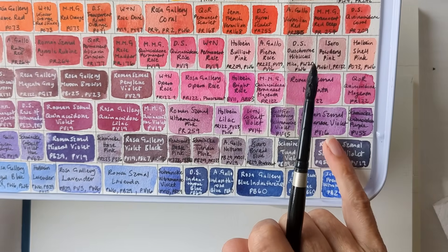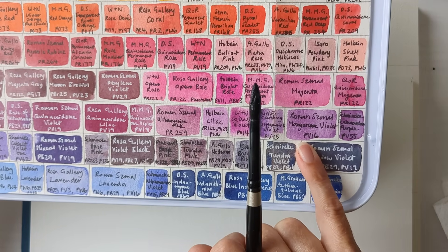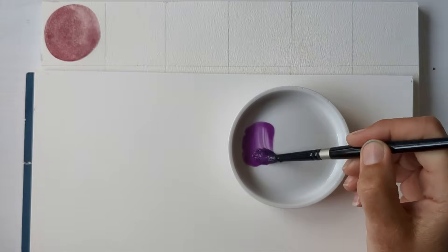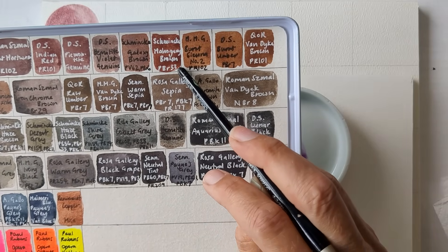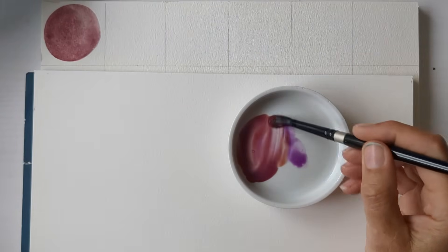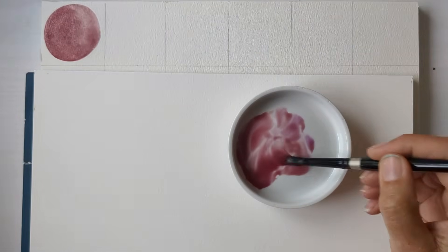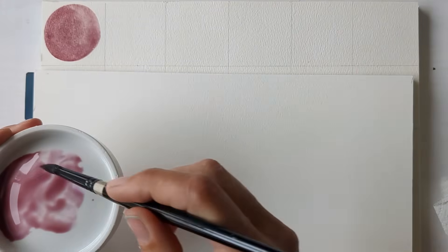For PV-16 I've got one in the form of Roman Schmull's Manganese Violet, and for PBR-33 I have got that one as Schmincke's Mahogany Brown. That's looking quite close if you have a PBR-33.